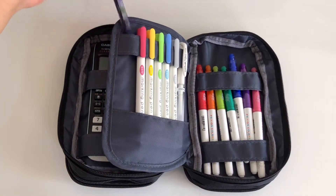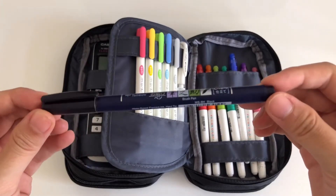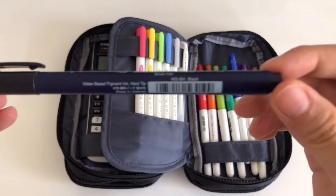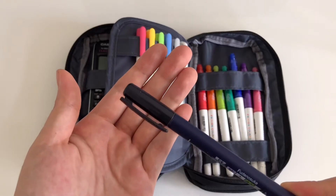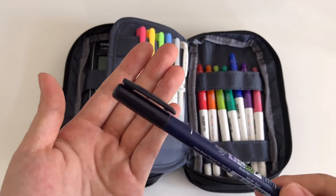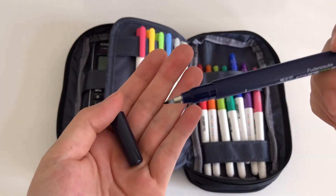On this side I have a Tombow Fudenosuke brush pen in the hard tip, which also came with a soft tip brush pen in black when I got this set. I'm planning to use this pocket size brush pen for headers on my notes.